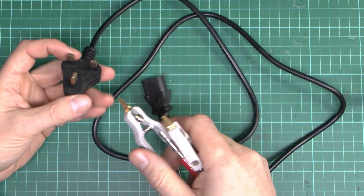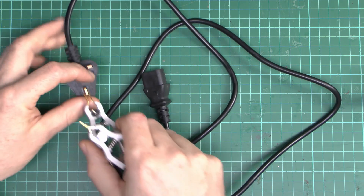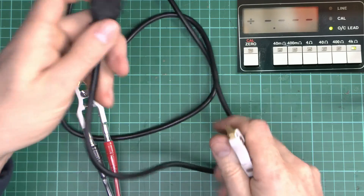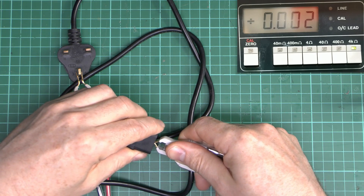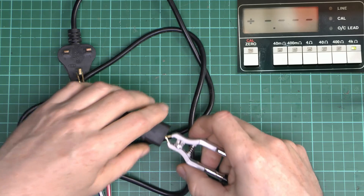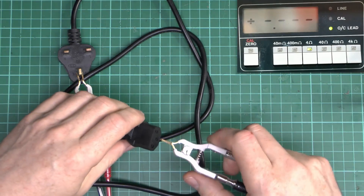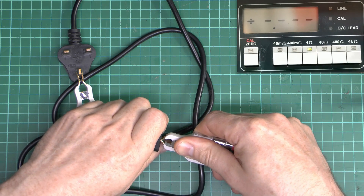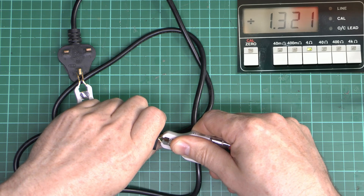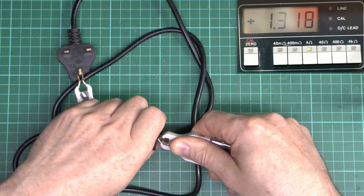We've got the two leads here, and we'll check the three conductors. This is the earth connection — let's at least see if this is even connected. Well, it is connected, so that's a start. Of course, with that sleeved pin it may not end up being connected when it's in the actual socket. Resistance-wise, we've got around 1.319 ohms — well over 1 ohm in just a single conductor. This is a very short piece — what you see here is the entire length of the thing.